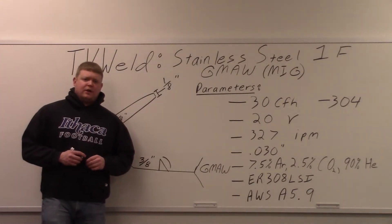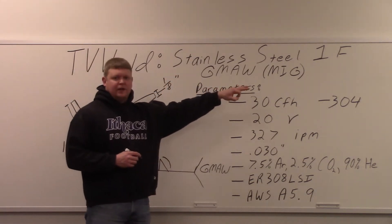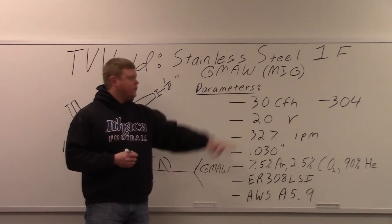Today we're going to be gas metal arc welding stainless steel in the 1F position, or MIG welding, as it's commonly referred to — though somewhat inappropriately commonly referred to.